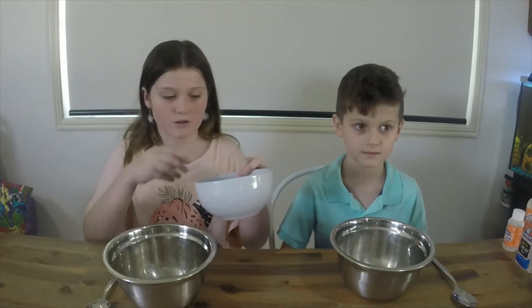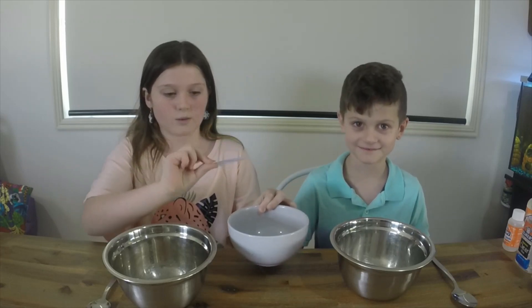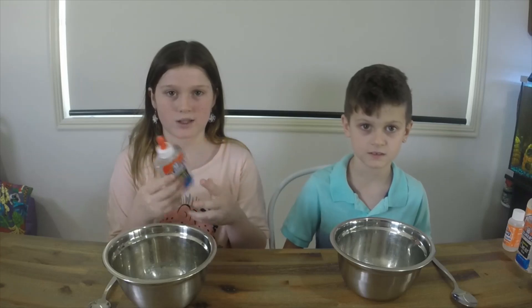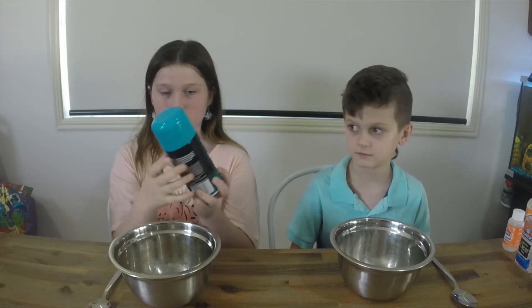Today we are going to be doing the Mystery Slime Challenge Easter theme. Basically we just grab the bowl, we close our eyes and grab an ingredient. Elmer's glue is the best glue for us because it's washable and when you get it on your hands it's not all sticky. You can use Elmer's Magical Liquid which is an activator and it's a lot less messy than other activators, and we use this shaving cream because it's better for us.